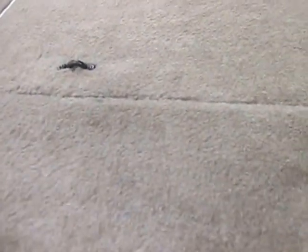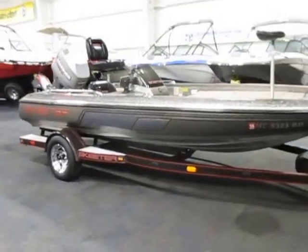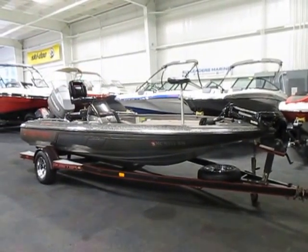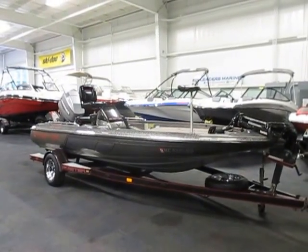The boat also has retractable rod cords. This is a 1996 Skeeter ZX-180 fiberglass bass boat powered by a 150 horsepower Mariner Magnum EFI outboard engine. Thank you.